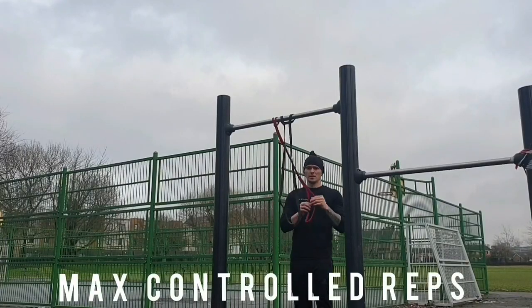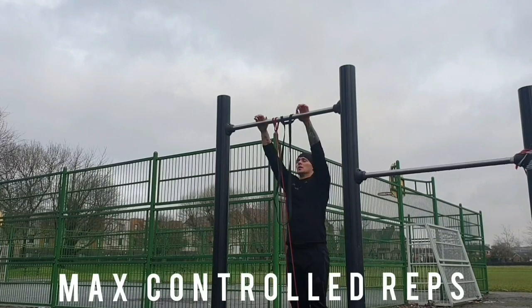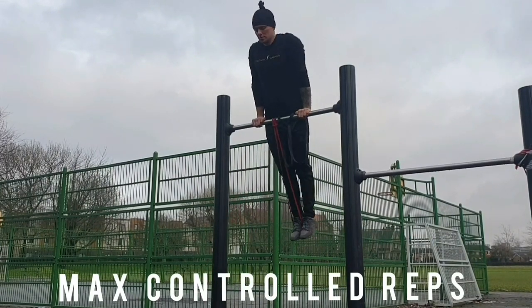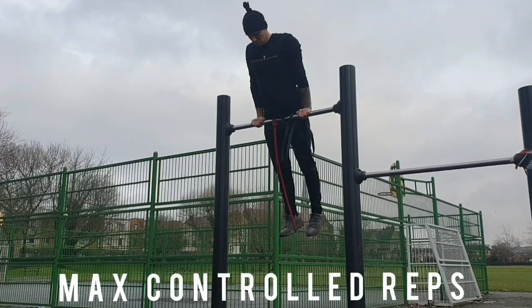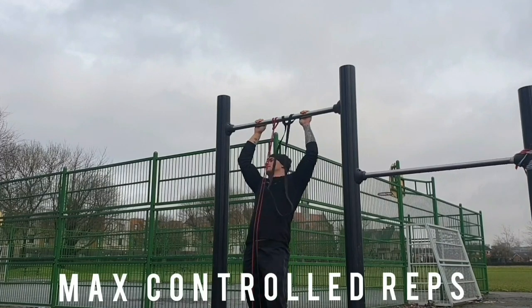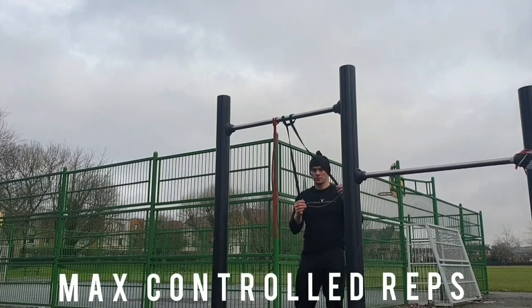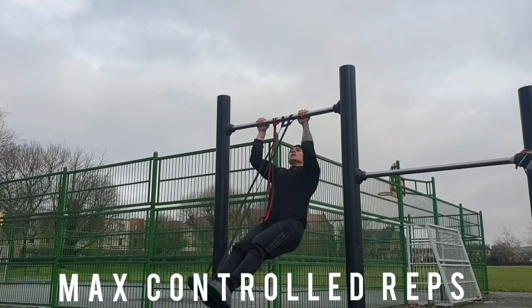Next up we've got banded muscle ups. This one is harder because you're going to try and get your first muscle ups starting at the bottom rather than at the top. It's important to create a little bit of a swing at the bottom, create a little bit of momentum, and just try your best to pull your body up. If it's too hard you can just add another band to make it a little bit easier. Obviously different bands represent different tensions.